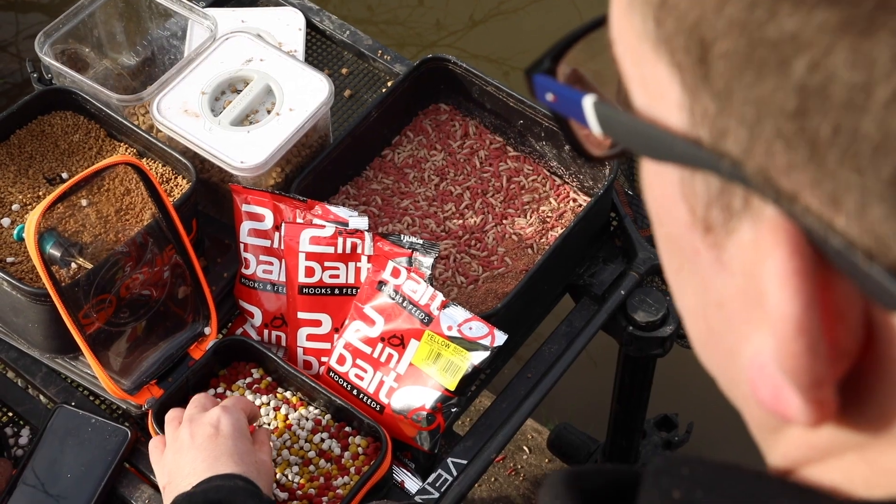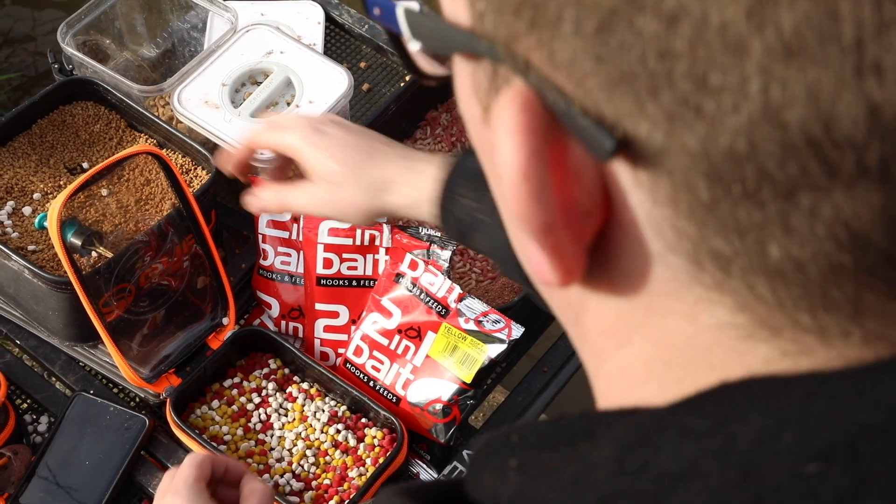Hi, I'm at Flushing Meadows today in Cheshire. I've just been using the Fuca baits, the white two-in-ones and the red two-in-ones. Two different uses.